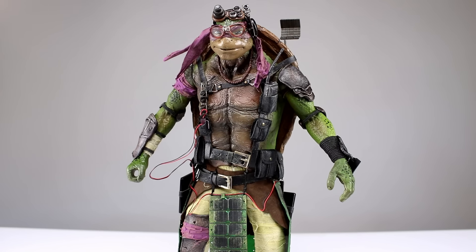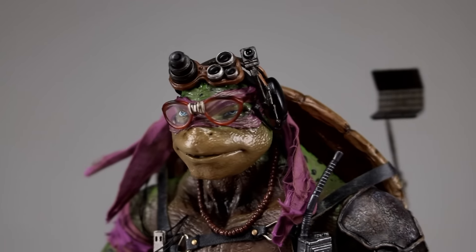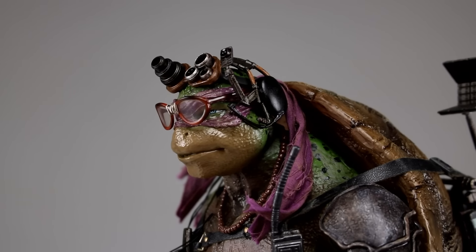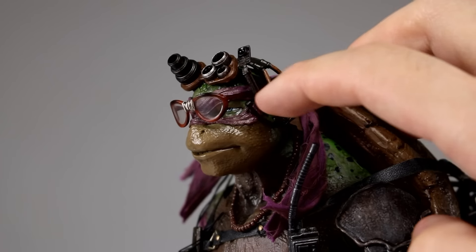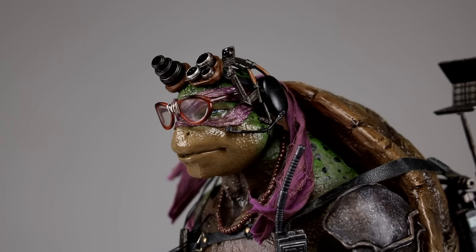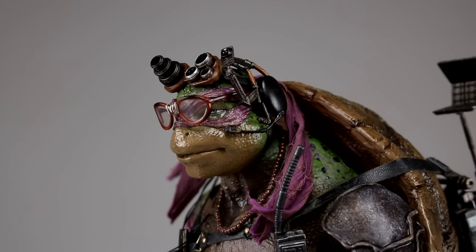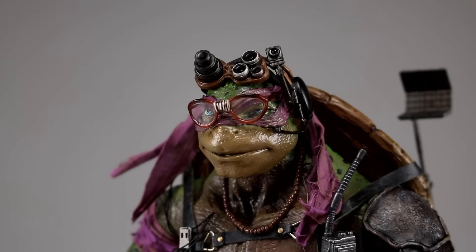Before we get into the review, let's look at the accessories. The first thing is the headset that sits on his head — it's really nicely done with a lot of detail. It's a little tricky to get it to sit just right, but if you insert the bandana through the opening in the back it works well. The only real problem is this microphone piece, which is warped from packaging. You'll have to heat it up with a hairdryer, but be extra careful because it's super tiny and likely very fragile.